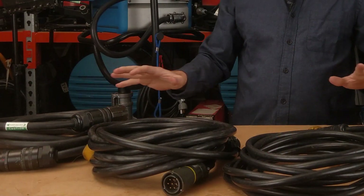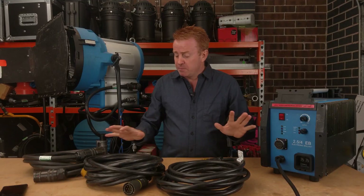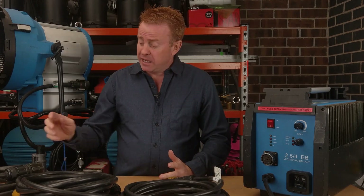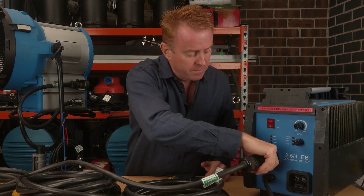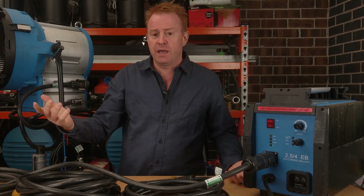HMI head leads are the most damaged piece of equipment in my kit through misuse. It is unbelievable how many of these things get destroyed, but connecting and disconnecting a HMI head lead is really, really simple once you know how to do it.